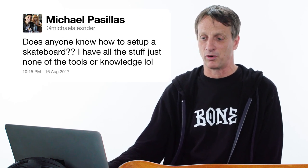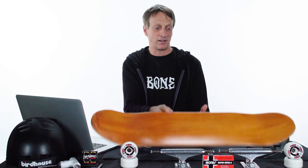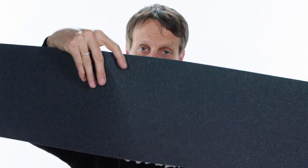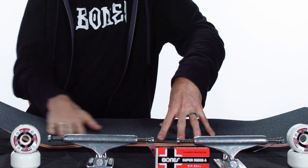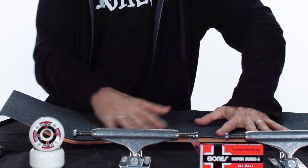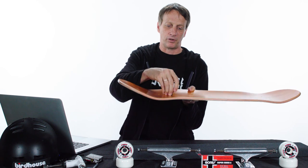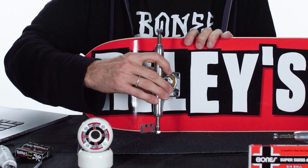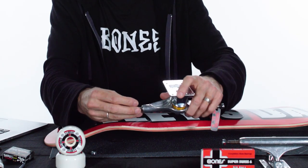Does anyone know how to set up a skateboard? I have all the stuff, just none of the tools or knowledge. I do know how to set up a skateboard. What you need is a skateboard, trucks, wheels, bearings, and hardware. First, get a skateboard and apply the grip tape. Take the backing off, get the sticky part down, push the grip tape on from the center out so you don't get too many air bubbles. If you do get air bubbles, take a box cutter or exacto knife and just slice them — no one will ever know. Place the grip tape, get it flat, cut it around the edges. Don't cut too hard in. Then poke holes through the grip tape where all the trucks go, put the hardware through on top, and take your trucks so that the kingpins are facing in. Next you want to attach the wheels.